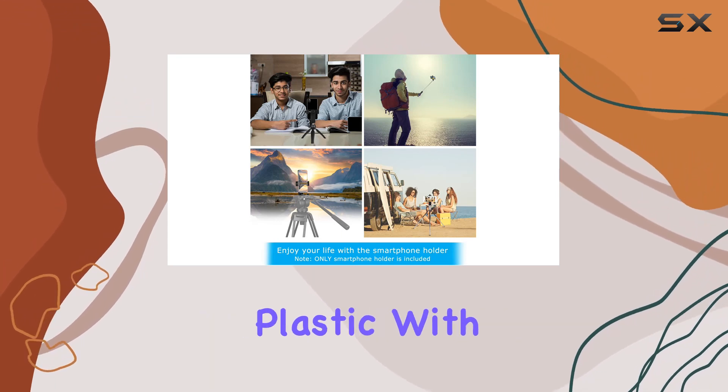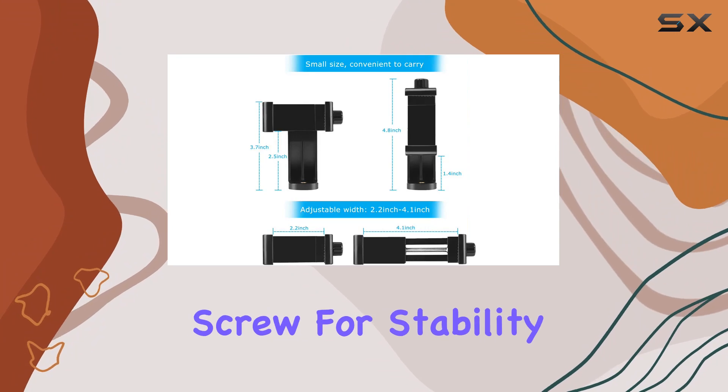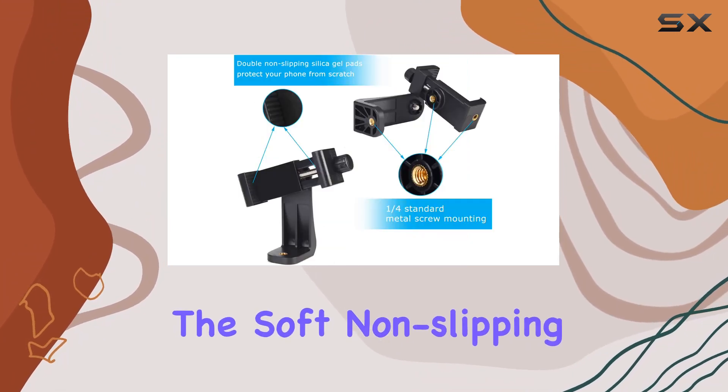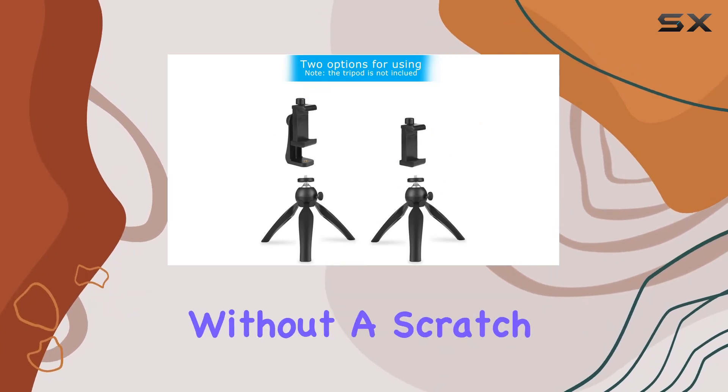Crafted from sturdy materials, the black part is made of durable plastic with brass female threads for robustness and a steel male screw for stability. The soft non-slipping silica gel pads add an extra layer of protection, securing your phone in place without a scratch.